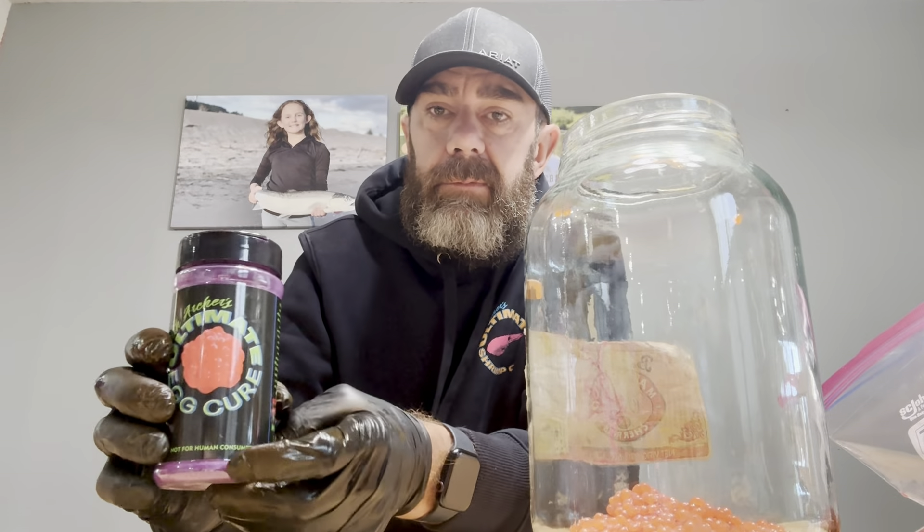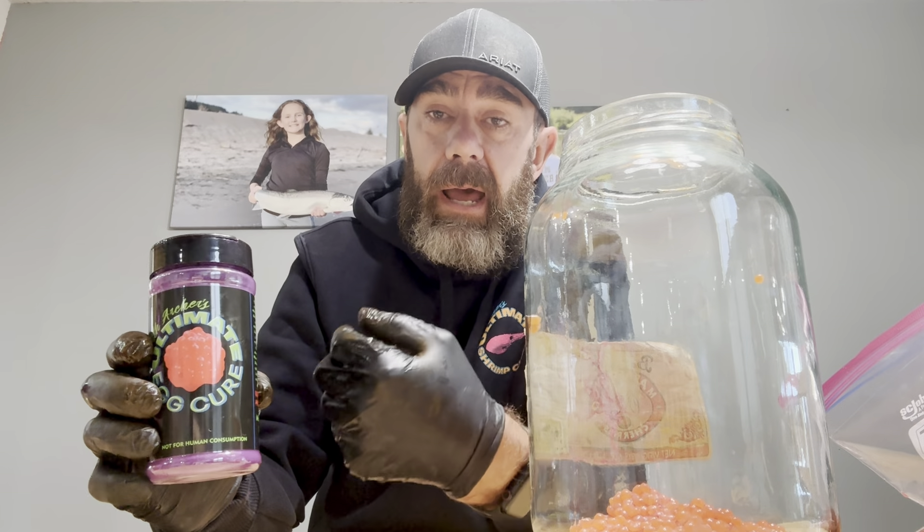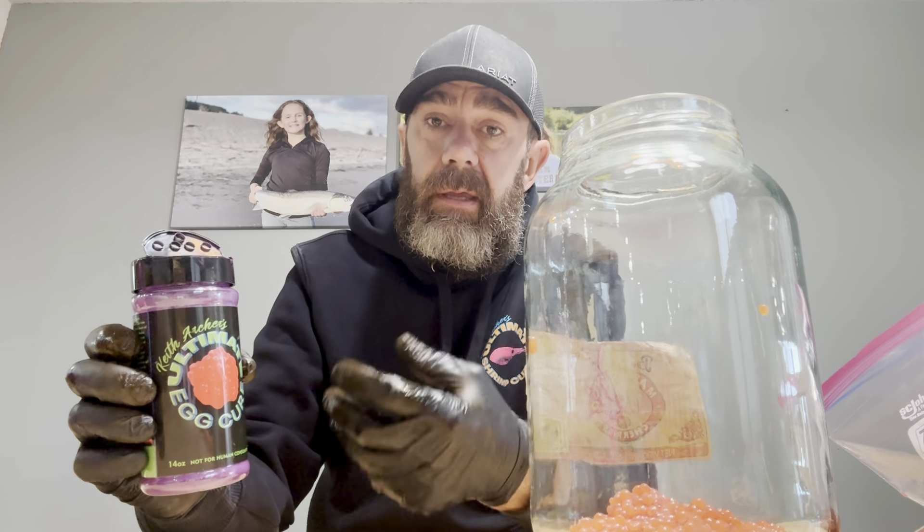Egg cure — how much? Great question. Some people use little, some use a lot. If you want more of a gummy bear type egg, add more. I use three-quarters of an ounce of cure to one pound of eggs. For a super immature egg I'll use about a half ounce; a medium maturity egg is around three-quarters of an ounce; and for a larger, looser berry egg I'll use about one ounce per pound. This container is 14 ounces of dry powder, so you'll get somewhere between 14 and 20 pounds of eggs cured.